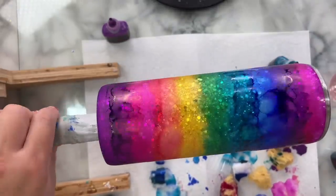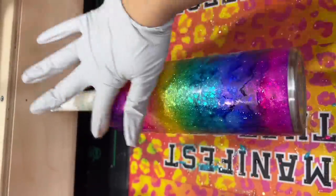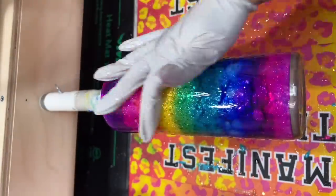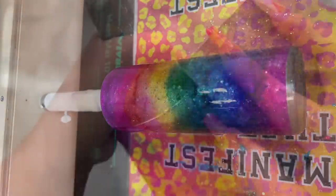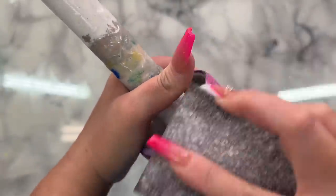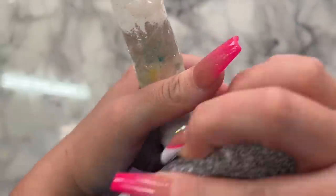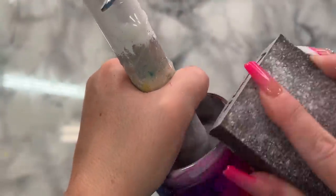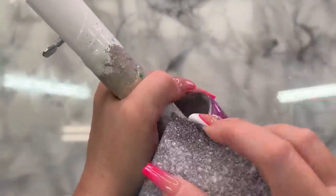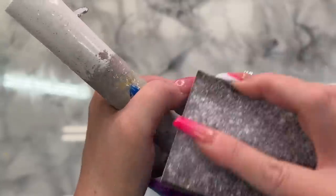Once I was done applying the inks I let that dry overnight. I did not seal my inks and now I'm just going over this with a very light coat of epoxy. If you are not finishing your bottom, make sure after you apply this coat of epoxy that you go over the bottom to wipe off any excess epoxy, or you could just replace the tape before you epoxy and then remove it as soon as you're done. After that dried I'm ready to start sanding down my rim once again, because we're doing glitter and paint and inks and we want that top rim nice and clean so our final coats of epoxy have something to adhere to.